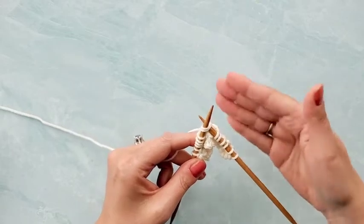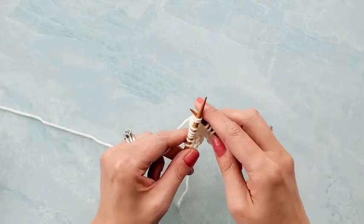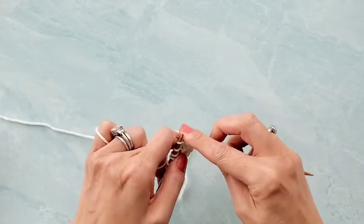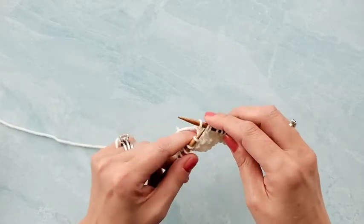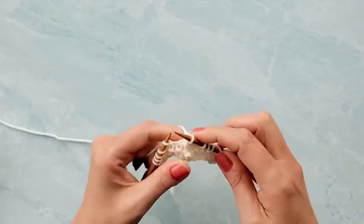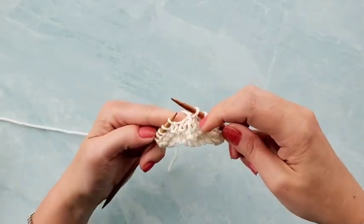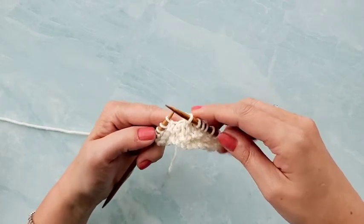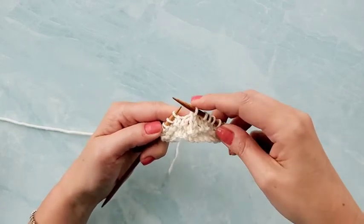Think of it like you're doing a knit two together, except you're not actually working them. Just slide them off, then knit the next stitch, and then pass those two stitches over the stitch that you just knit. And that is how you create that centered double decrease stitch that goes so beautifully into many lace patterns.